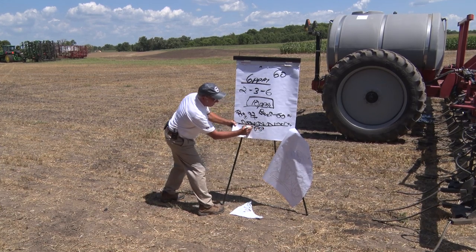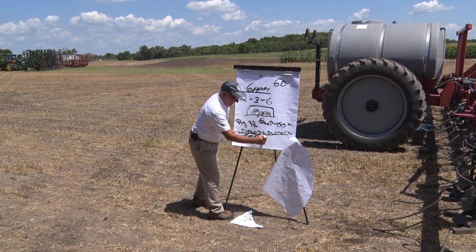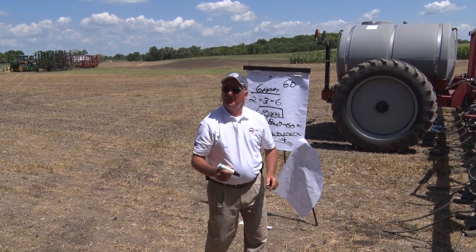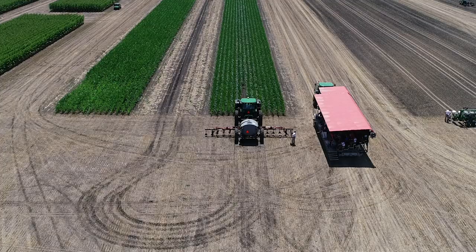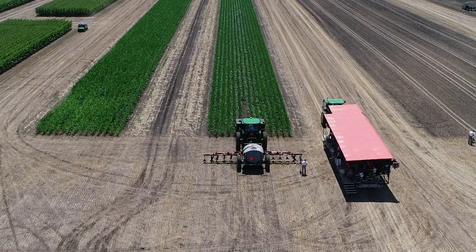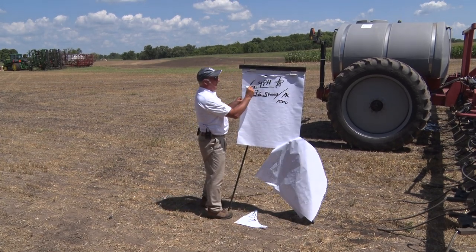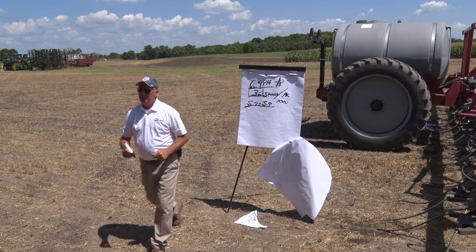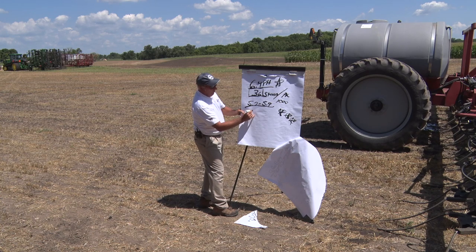These good guys — the microbials — are going to use broadcast nitrogen to break down all the residue, whether it's bean straw or corn stubble. There are 36,000 pounds per acre of microbial biomass. Do you realize how many steers that is? That's 36 steers per acre weighing a thousand pounds each. If you've got a 6.4 pH, give yourselves a pat on the back — you're going to have 36 steers per acre at a thousand pounds each. If you take your pH down to 5.7 to 5.9, you kill them all.